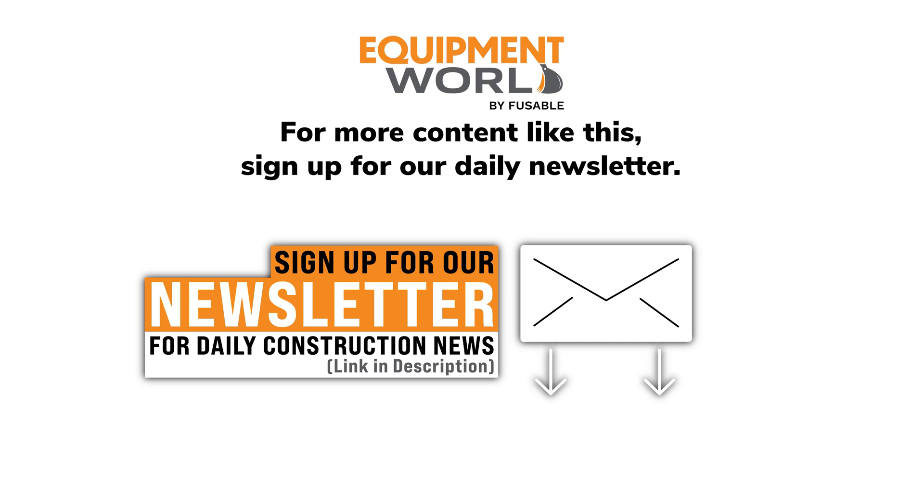For the latest in construction equipment, sign up for our daily newsletter. Just click the link below.